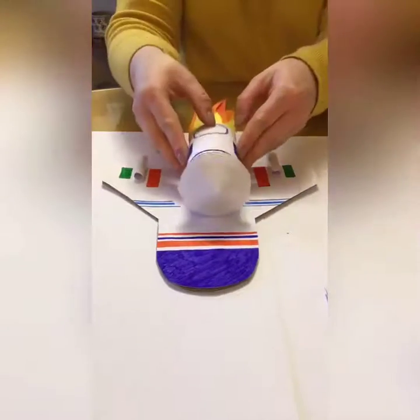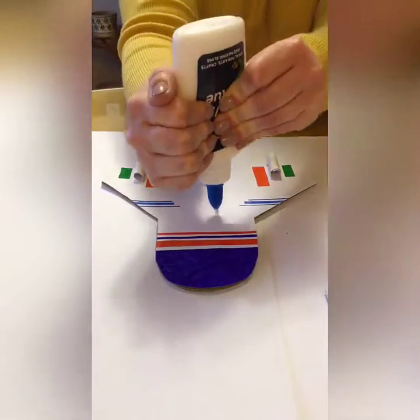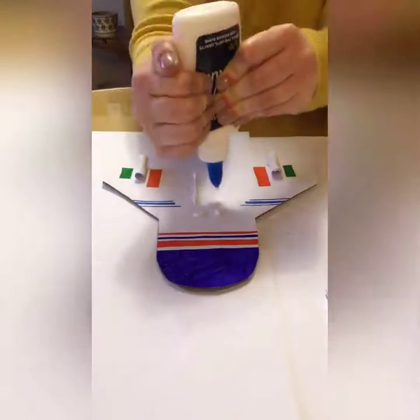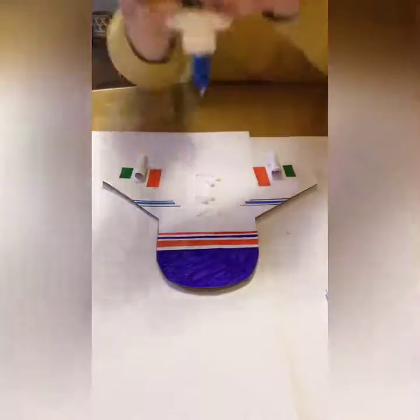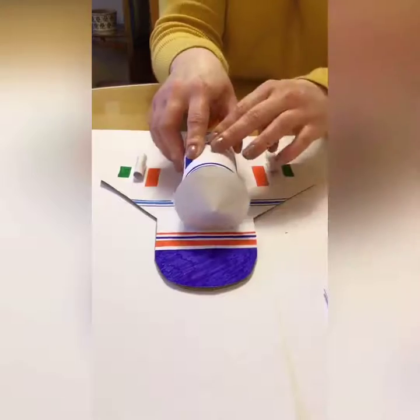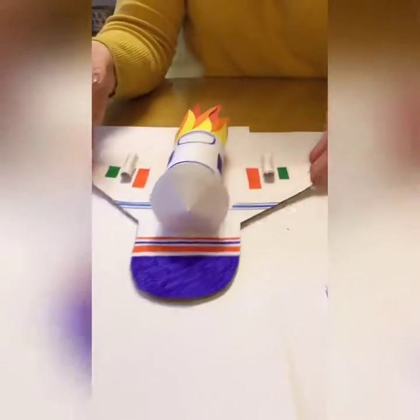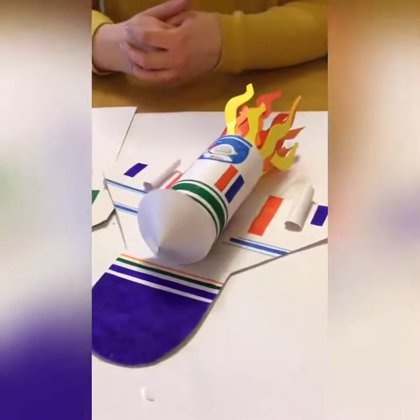After we've done that, let's stick on our rocket. We need loads of glue in the middle because that's where it's going to go. And there you have it — there are our rocket ships, our space shuttles!